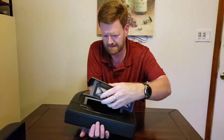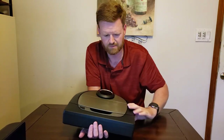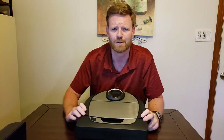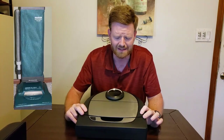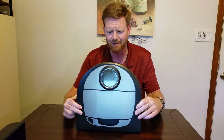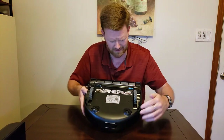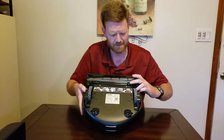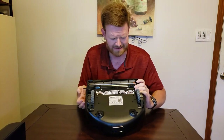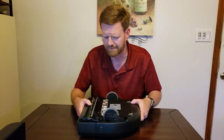The dustbin fits back in really well. The construction of this feels really good — it reminds me of older Hoover style vacuum cleaners. It's a really sturdy feeling, American-made piece of equipment. The wheels on the bottom are very sturdy and don't make a lot of noise. Overall construction, I'm very pleased with.